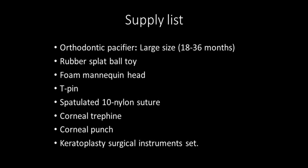The materials used here were chosen after experimentation with multiple objects of varying compositions. We will describe the setup, technique, and strengths and weaknesses of this simulation.